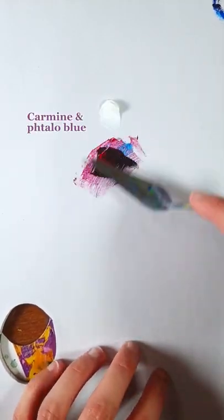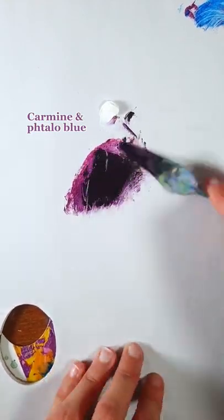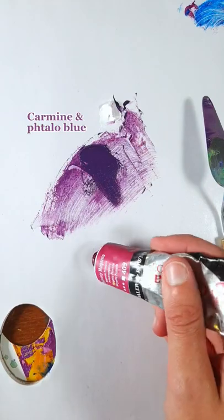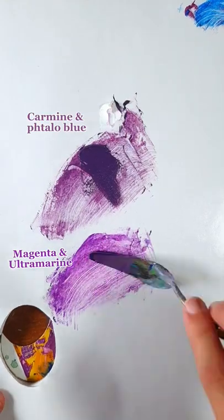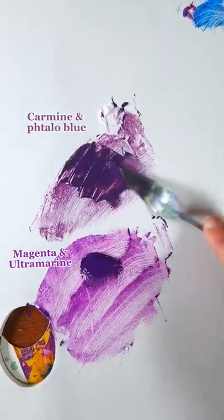If you already struggled mixing purple, here's a tip for you. If you take a warm red and a warm blue, you are going to have a super muddy blend color, because these tones both contain yellow, and yellow and purple cancel each other. You have to use the red and the blue that tend more towards purple. Magenta and ultramarine are perfect for that.